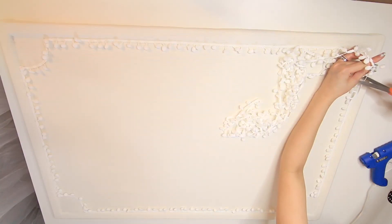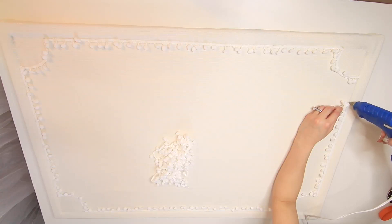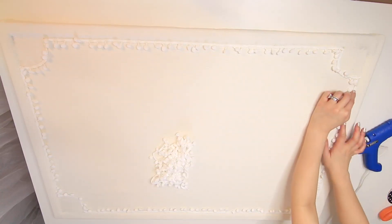Yay! Finally, I reached the end. I cut off the leftover trimming and drew the end to meet where I began attaching the pom pom trimming.